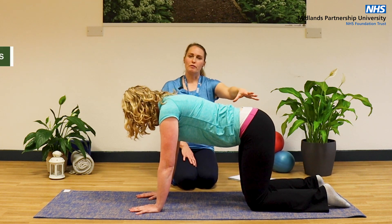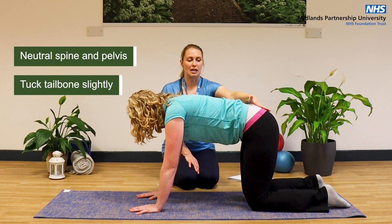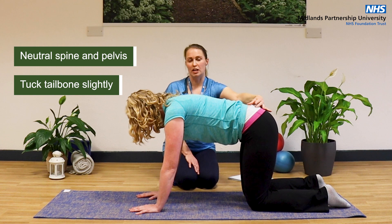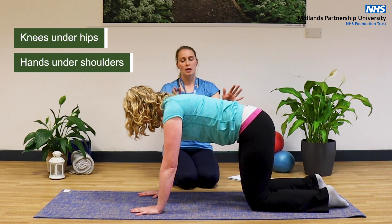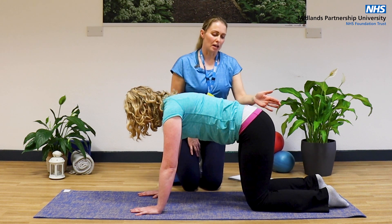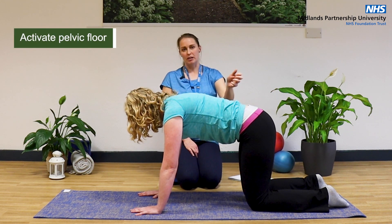Here we want to make sure that we've got a neutral spine and neutral pelvis. We're just tucking our tailbone slightly to make sure that we've got a nice straight spine, making sure that knees are underneath hips and hands are underneath shoulders, shoulder width and hip width apart. From here, activate your pelvic floor so that you've got that core stability and pelvic stability.